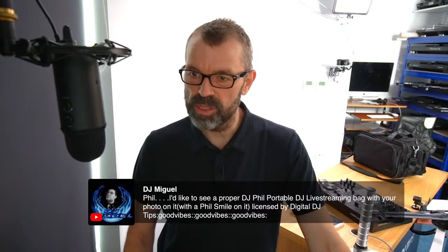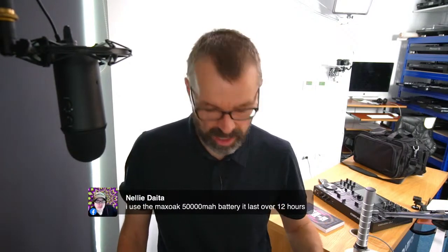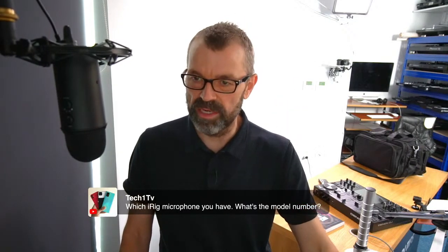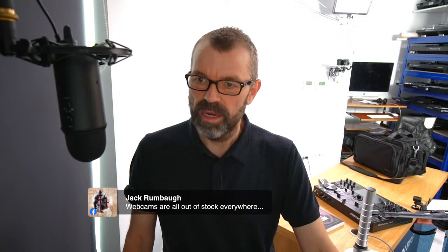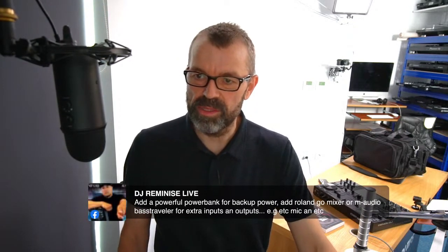Which iRig mic model number? It's just called the iRig mic — it's the one with the TRRS socket on it. Jack is pointing out that webcams are out of stock everywhere — it can't be long before they come back. Apparently if you lock your settings in OBS it will save them. Lots of you are saying add a powerful power backup — I think we'll be doing that. Nelly has shared a link to a power backup on Facebook. We are also live on Mixcloud Live — we can't get comments on screen from there, but good to have everyone on our Mixcloud page. 26,800 mAh is the maximum airline-approved battery pack — I didn't know that, so thanks folks.